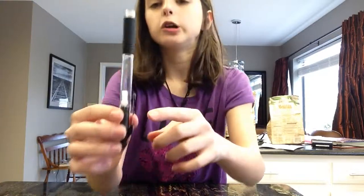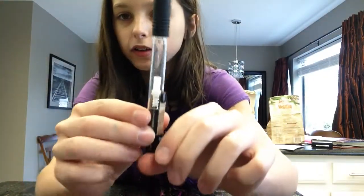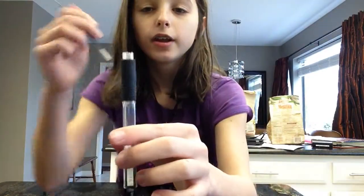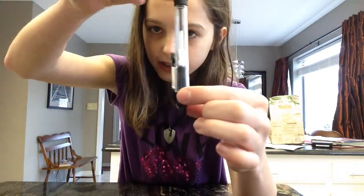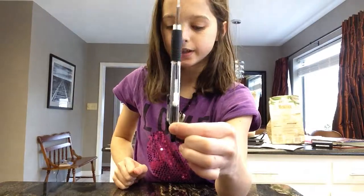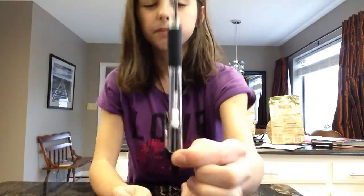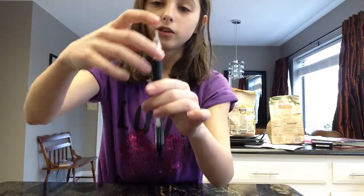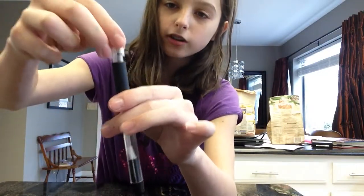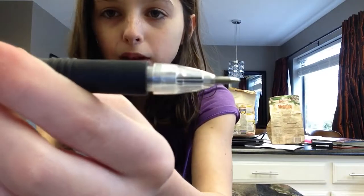So once you do that, where it's in there, you're going to press it up — you can see the little spring. So you're going to take the ink cartridge and you're going to place it inside the white cap. Do not force the pen into it; it will go in there itself, as you can see. Next, you're going to apply a little bit of force and push the cap down and screw it just once, so you can see the gap level.